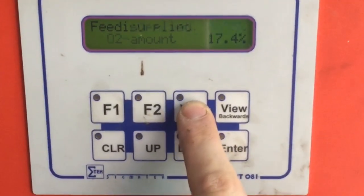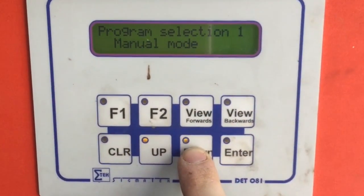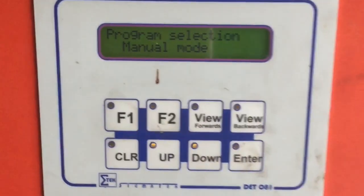These are the control panels. So I'm going to just switch this on to a manual mode, so it's safe for me to get to work.